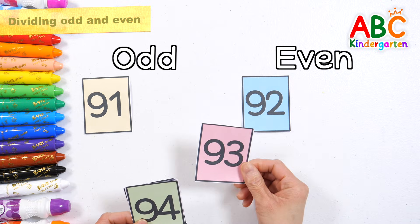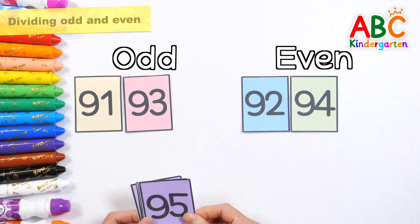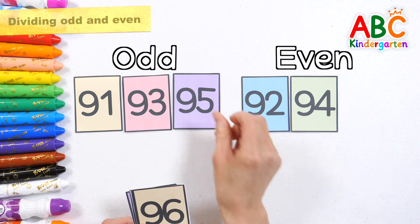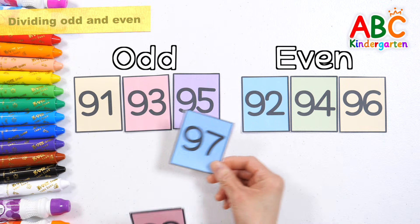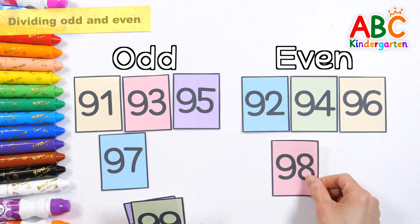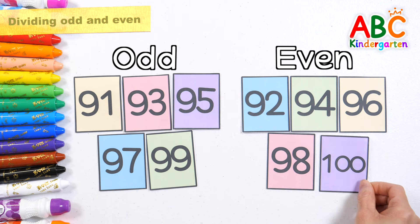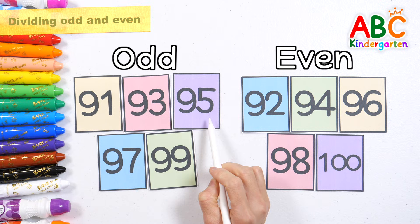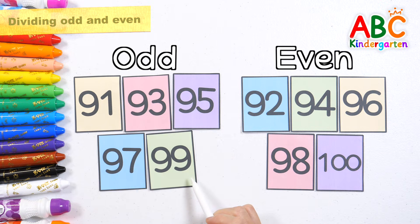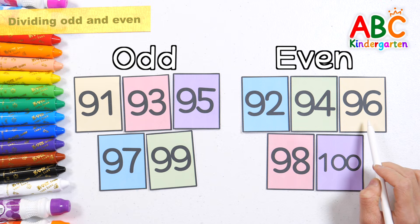Odd. Even. Odd. Even. Odd. Even. Odd. Even. 91, 93, 95, 97, 99 are odd numbers. 92, 94, 96, 98, 100 are even numbers.